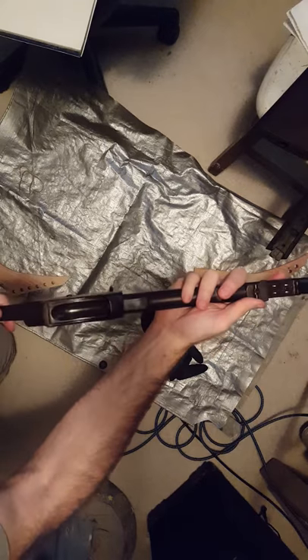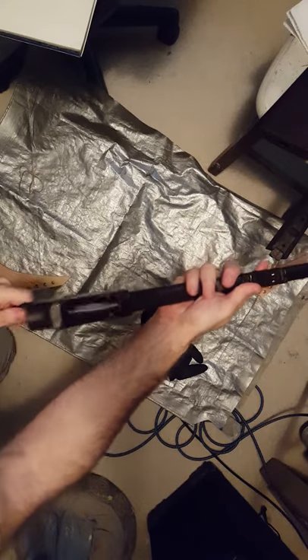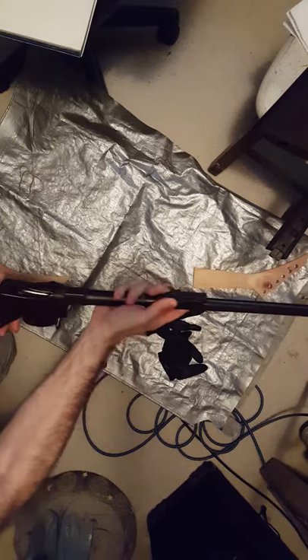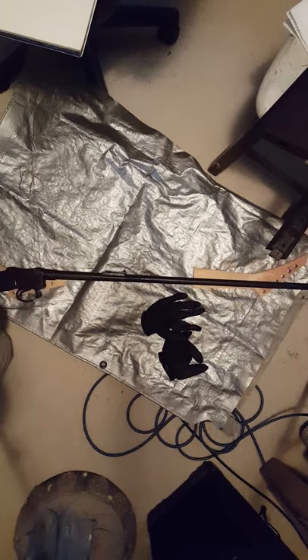There's not much movement on that bore block either. The cocking indicator is in the correct position — fire — pops right out. So far, so good. Got my custom gun holders there.